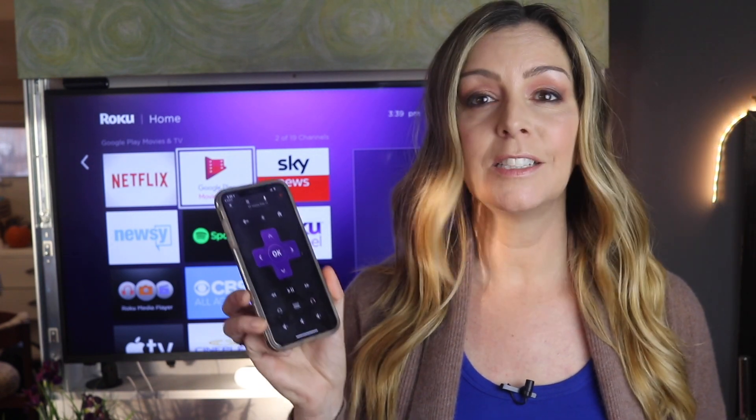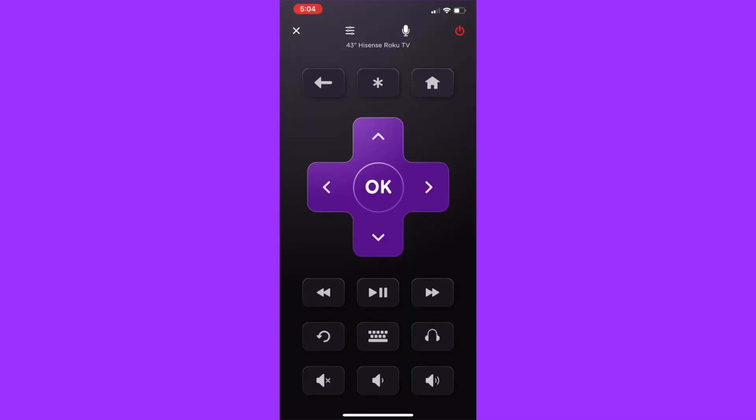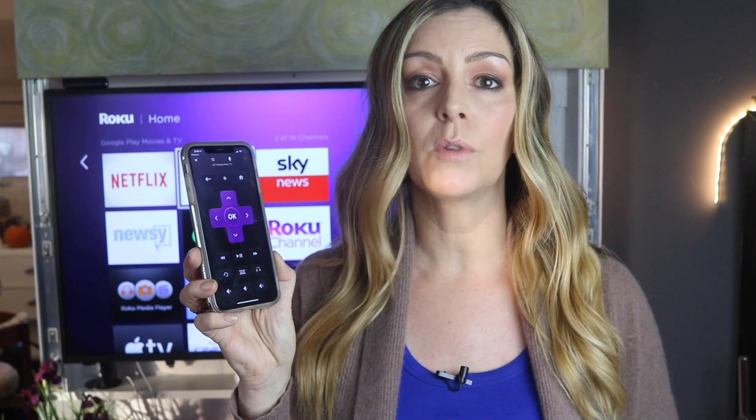But in order to listen with headphones, you do need something else, and that is the Roku remote app. So job one is to download the Roku remote app from the App Store or Google Play. Once you've got the app and paired it to your Roku device, you can activate private listening.